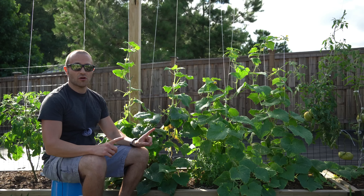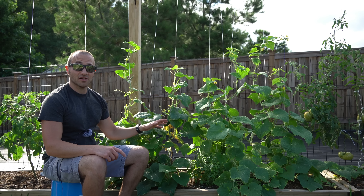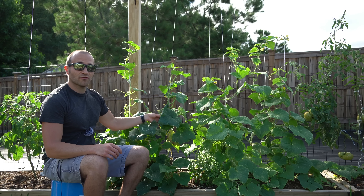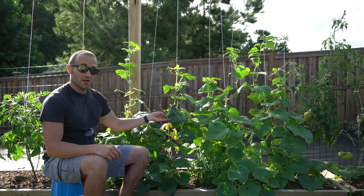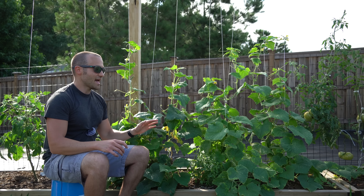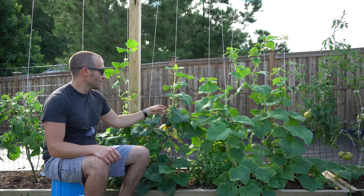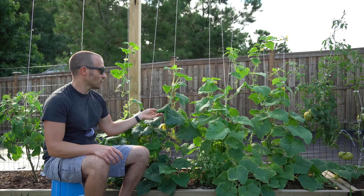One thing you really have to understand when you grow a parthenocarpic cucumber is that you have to grow it in isolation — this is the only variety I can grow in my garden. If this variety is cross pollinated by another variety, these wonderful, crispy, delicious fruits are going to shrivel, become deformed, and become very bitter. So if you decide to grow a parthenocarpic variety, it has to be grown in isolation. I'm not quite sure what the exact spacing required is, but in my fairly small garden, this is the only variety I'm growing this year.